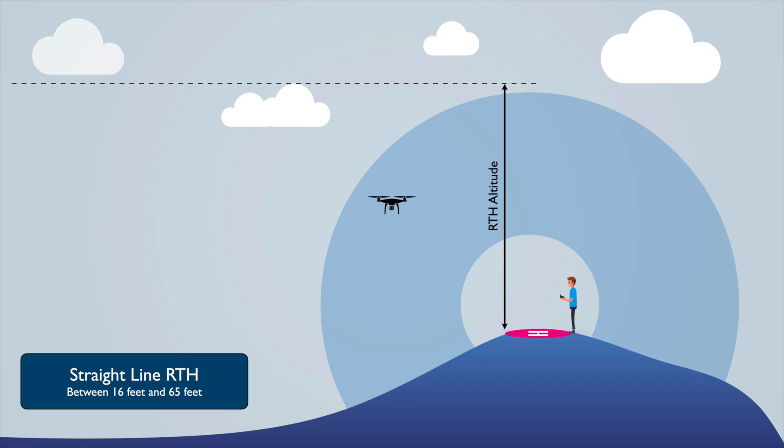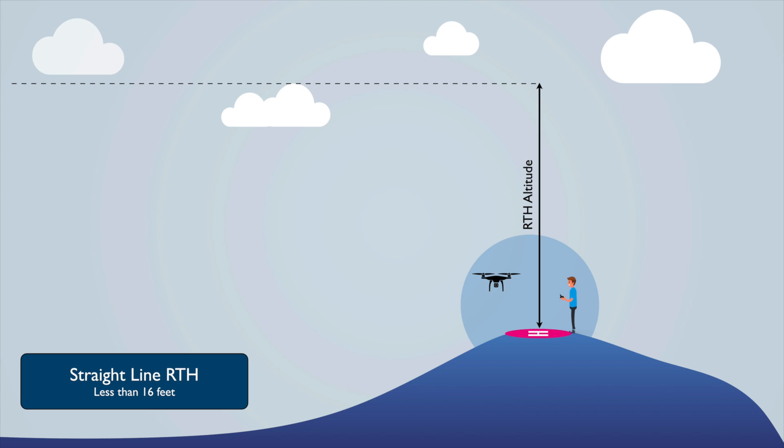For straight line RTH, if you're between 16 and 65 feet from the controller, the drone will return at the altitude it's currently at — regardless of the RTH altitude setting — and then land. If you are within 16 feet of the drone and push that button, it's just going to go straight down and land right there. It won't navigate back to the home point.